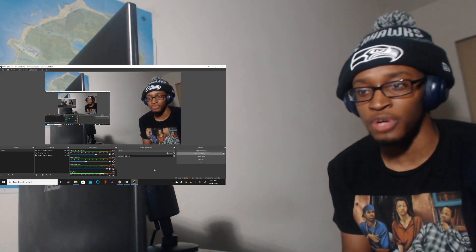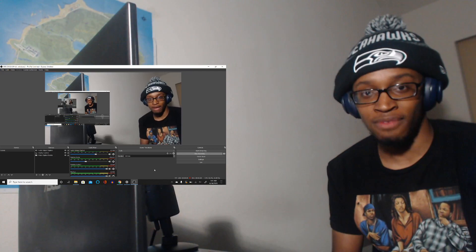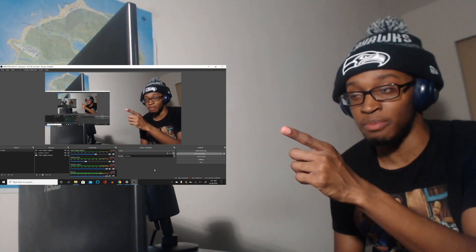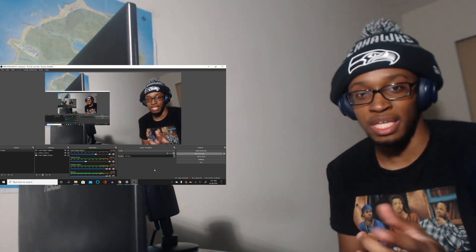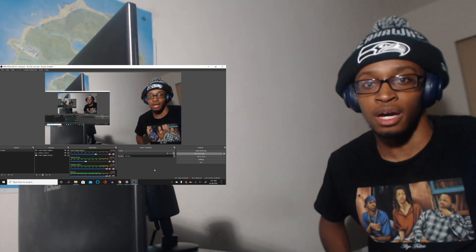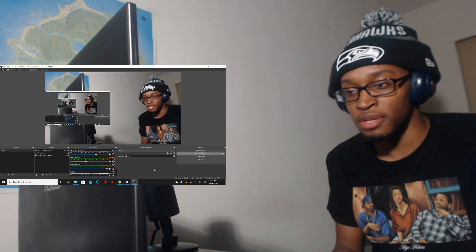Get a modern laptop, something up-to-date. Once you have that, you're gonna want to get yourself a decent webcam. You can use the built-in webcam from the computer, but it's not going to be great quality. So I'd recommend getting a Logitech C920.